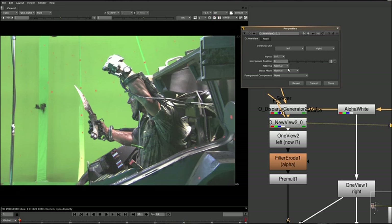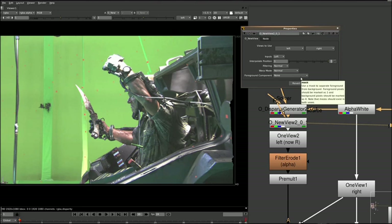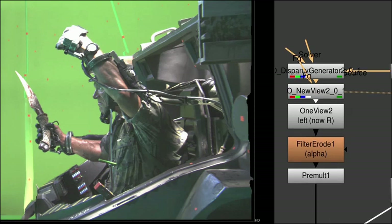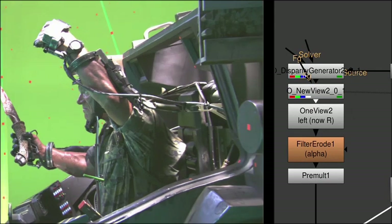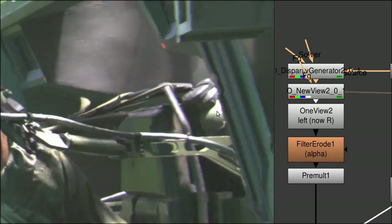If I put this back to zero, you've got your original left eye. In the middle — halfway in between. All the way to the right, it warps it, based on the disparity map that we created, over to the right eye. So if you look at this newly created right eye and compare it to the original right eye, you can see it did a really good job at actually morphing the whole image. Obviously, you will get artifacts because it is trying to recreate pixels that it just couldn't see in the original left eye.